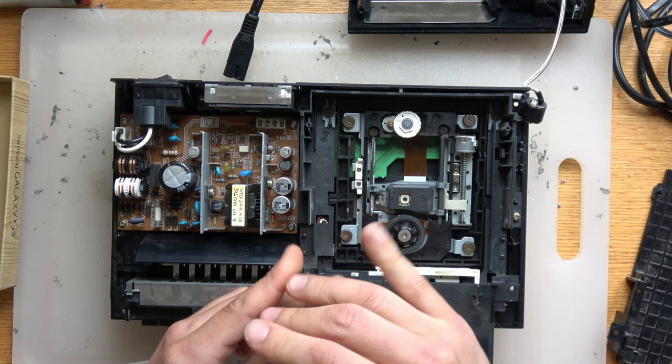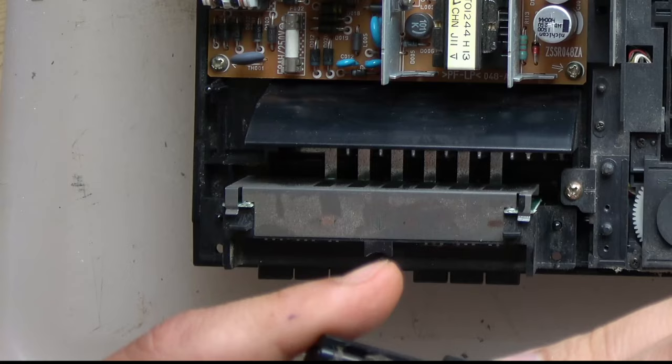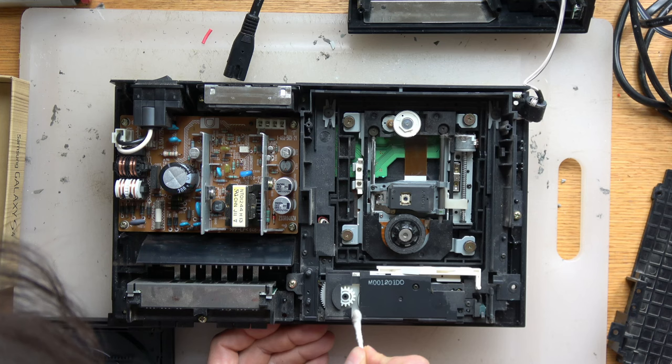Now we're going to work on the tray. We're taking out the screws, and I want to show you this little bit of dirt here — that's part of the reason the tray comes out slow. There's a metal track that the hinge slides on, and if there's dirt on it, it doesn't move fluidly. So you have to put a little bit of lithium grease onto that track. First you have to clean it all up — look how dirty it is. All these little gears and all this dirt are what get inside and make it not come out smoothly, and then also get onto the lens.